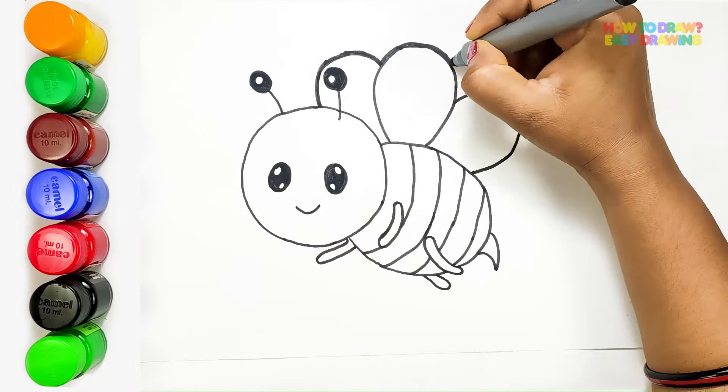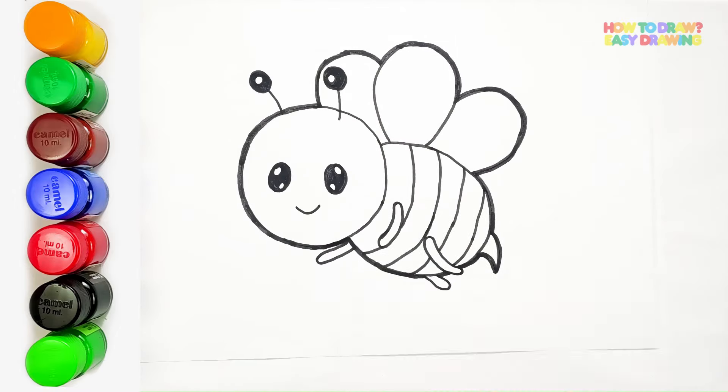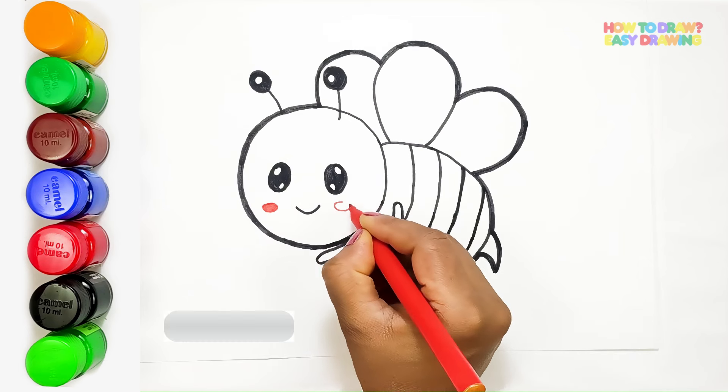Now let's make the outline of our bee bold, so it really stands out on the page. Before we begin coloring, let's add a touch of charm to our bee's face. I'm drawing two tiny ovals, like little rosy cheeks, to give our bee a sweet and friendly expression.